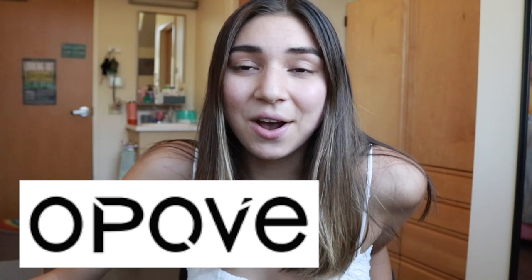In today's video I also wanted to thank opav for sponsoring it. This is a really great massage gun that I'll get into once we start the video. So without further ado, let's get started.